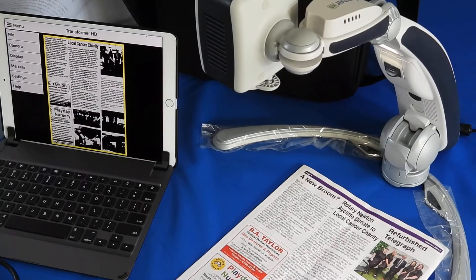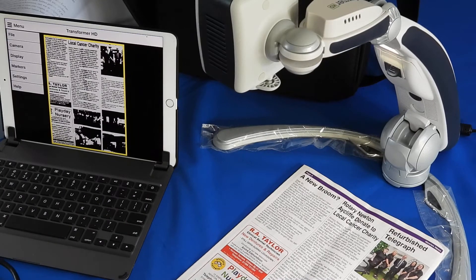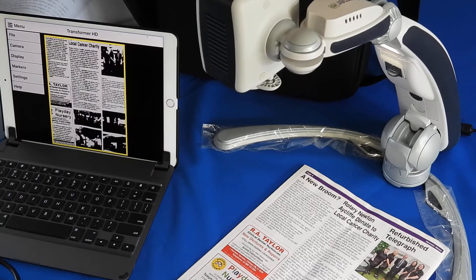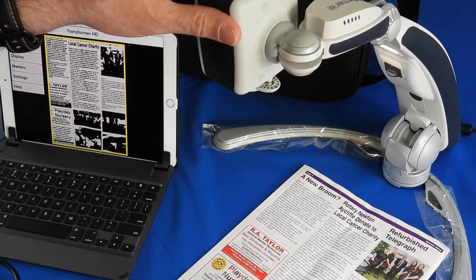Hello and welcome to another Optelec Enhanced Vision product demonstration. Today I have the Transformer HD, which comes in two flavours: the standard Transformer HD and the HD OCR. It is a very compact foldable camera system.